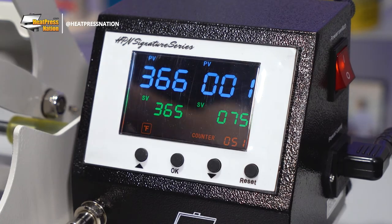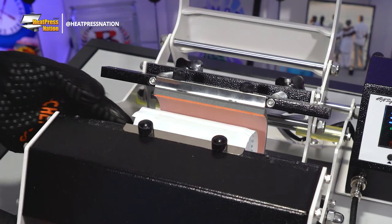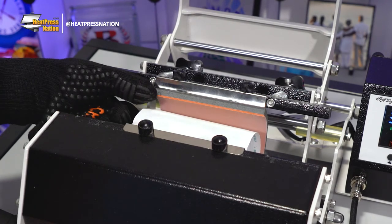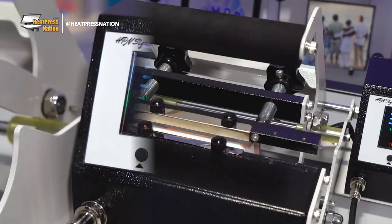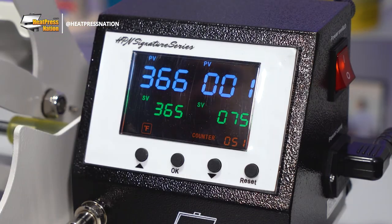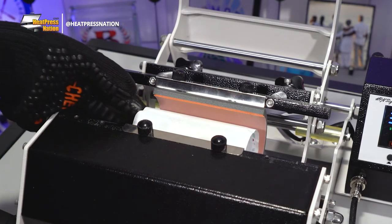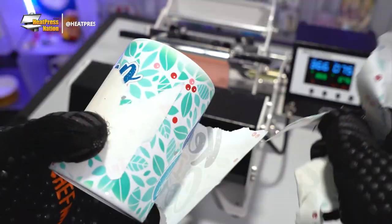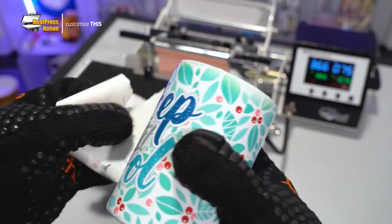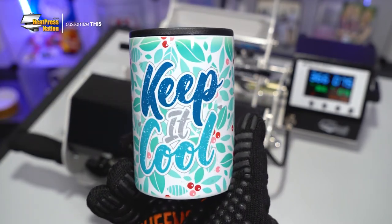As your machine reaches time, continue to wear your heat-resistant gloves to rotate it to its opposite side, pressing it again for another 60 to 90 seconds. Once the time reaches zero, open your machine and take your can cooler out to briefly cool down. After it's cold, quickly peel off the transfer and your Sublimacraft can cooler has now been fully customized with your colorful image through sublimation.